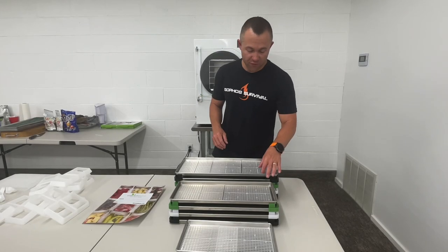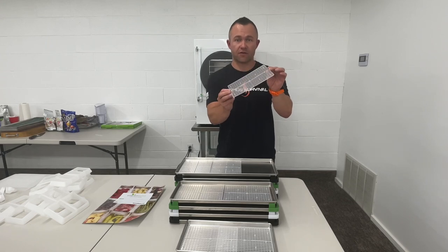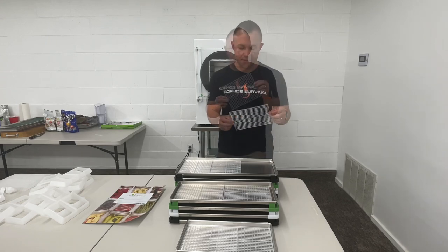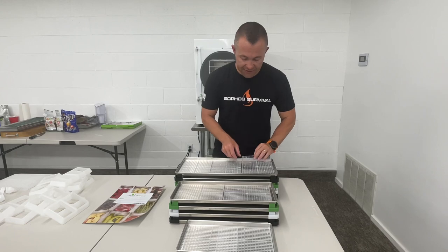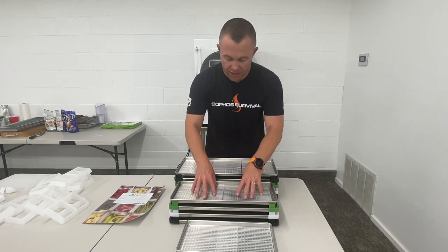Hey everyone, Isaiah here at Sophos Survival. In this video I'm demonstrating the new tray grid for the Harvest Rite freeze dryer trays. These are designed to fit the Harvest Rite trays exactly — you've got the large, medium, and small.